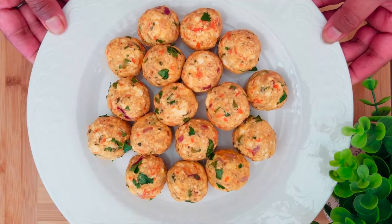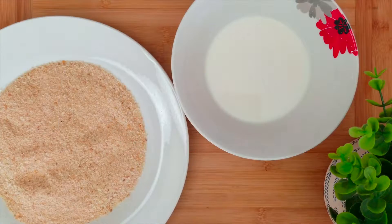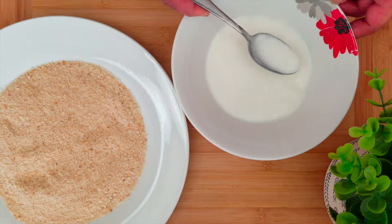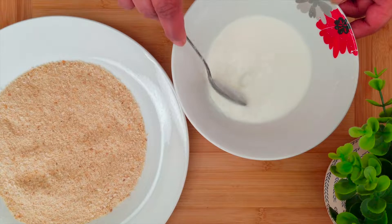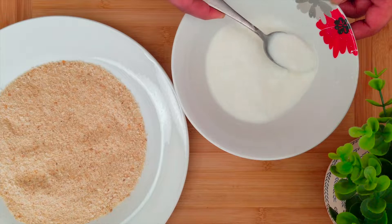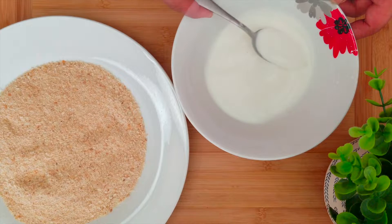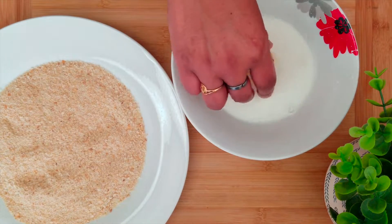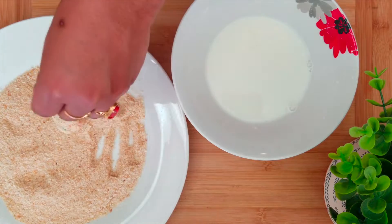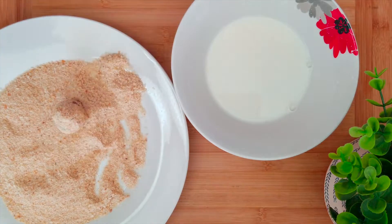Our paneer balls are now ready. In a bowl, take some corn flour and mix it with water to make a slurry. The slurry should neither be too thick nor too thin. Take the paneer balls one by one, dip them in the corn flour mixture, and then coat them nicely with the breadcrumbs.